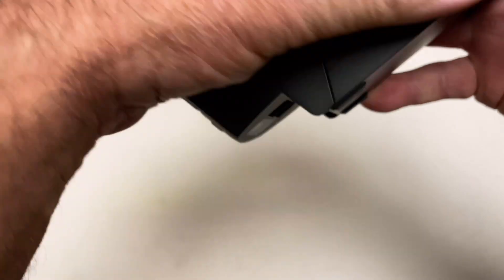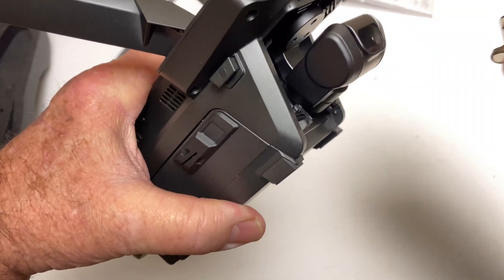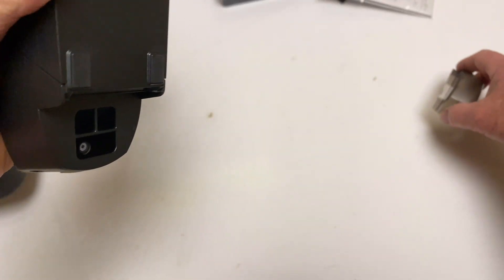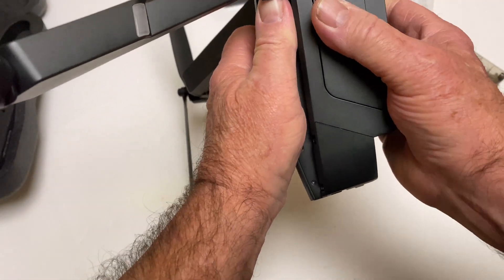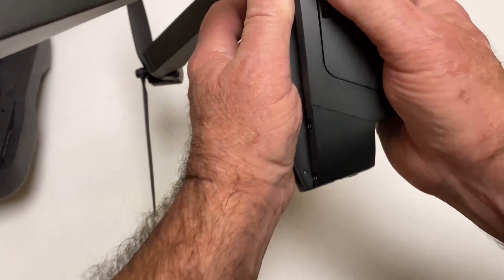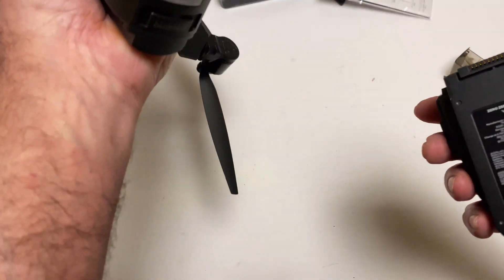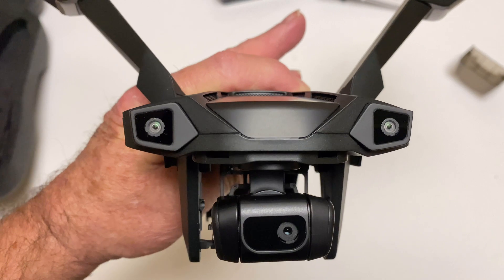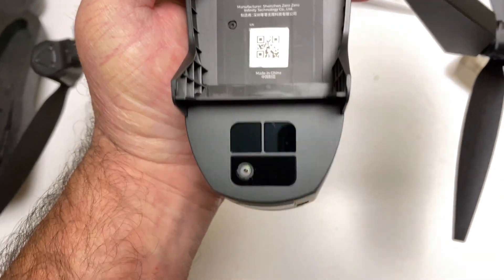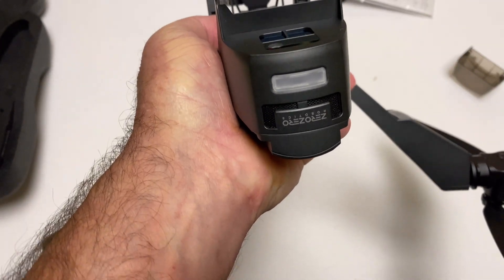Here's the camera. The gimbal cover goes on and off pretty easily, which is nice compared to some others like the Evo 2. The battery is right here — you just slide it down and pop it out. There's some obstacle avoidance in the front, some sensors of some sort on the bottom, and a light in the back.